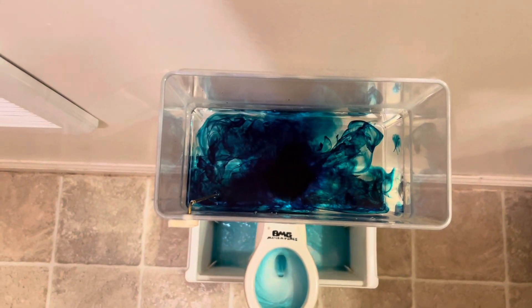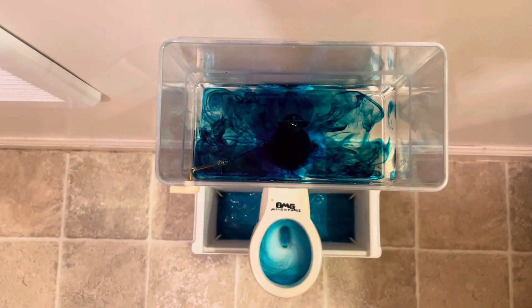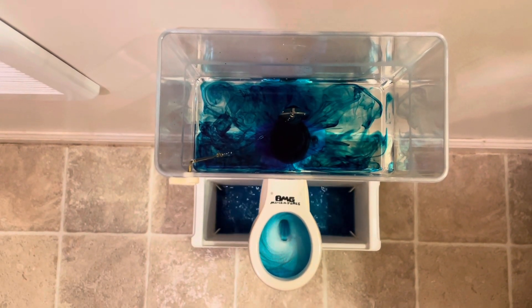I like this shot right here, where it's just a few drops of the blue and then makes that real mystical cloudy look.